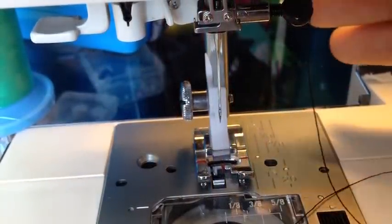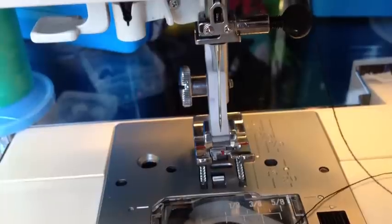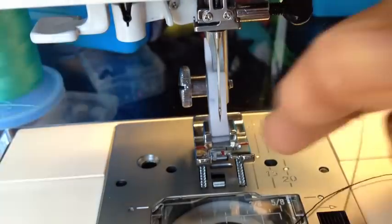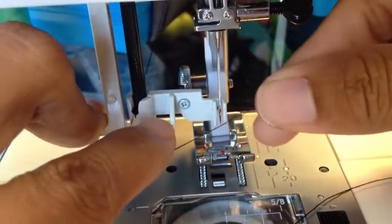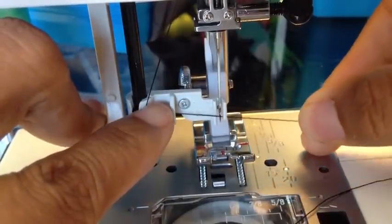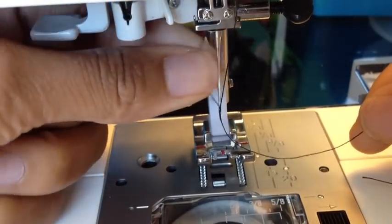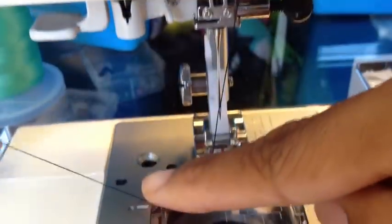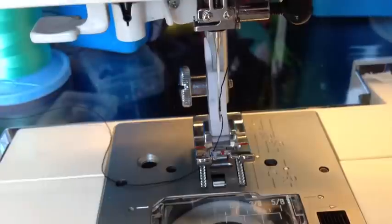On some bigger sewing machines, start with your presser foot up and turn your wheel clockwise to bring the needle up to its highest position. Then take the lever on the side, push it down around the needle, take your thread through the hoop and around in front of the needle, pull it through so it hooks to the back. Make sure your thread is inside the presser foot and you're ready to go.